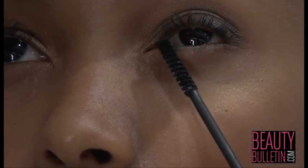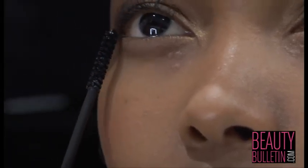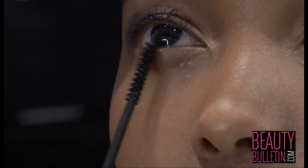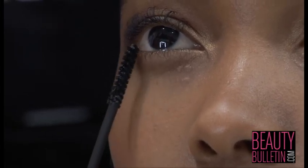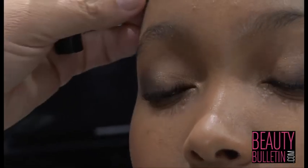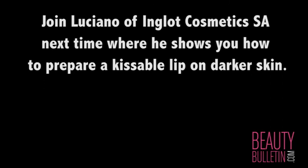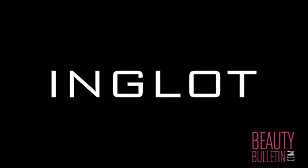I lightly apply mascara to the bottom lashes. And there is your finished golden eye.